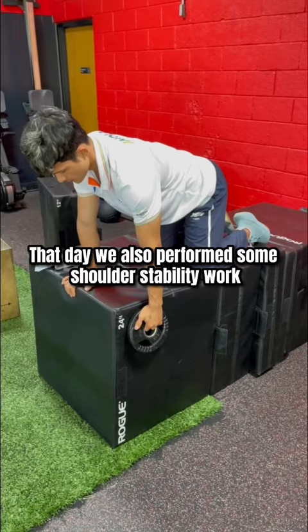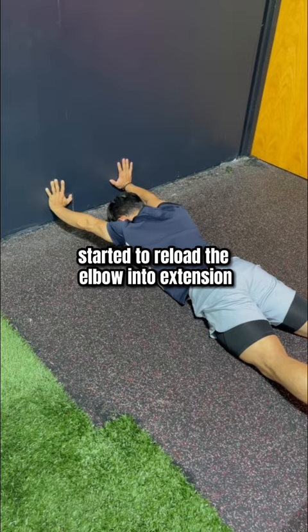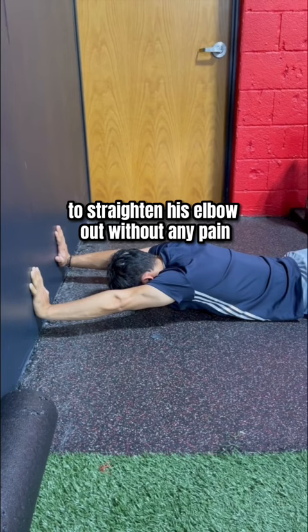That day we also performed some shoulder stability work with a lateral arm raise for 5-second holds, the banded W raise for also 5-second holds, and the next day started to reload the elbow into extension with a floor press into the wall, now that he had regained the ability to straighten his elbow out without any pain.